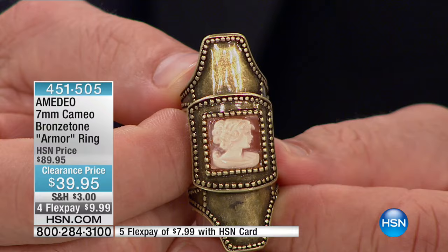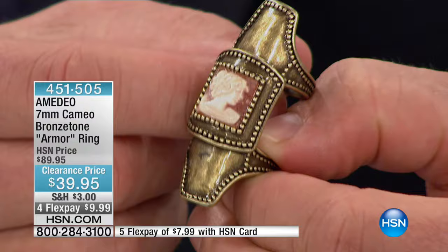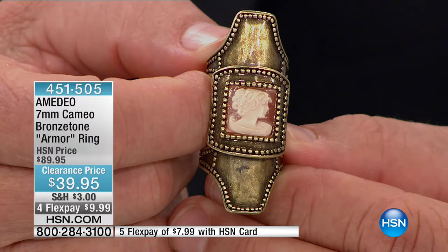Sizes five through ten are available. Something very unique as well — a square cameo. You don't really see those very often. As I turn it on a profile, the cameo is coming out of the medium. The background is in fact the underside of the shell. They've carved that out by hand and then placed it into this beautifully articulated ring.